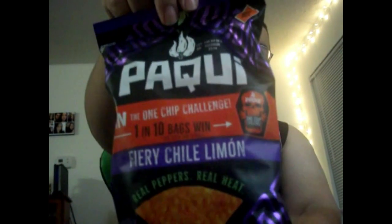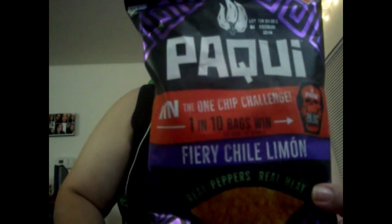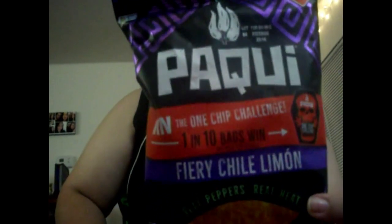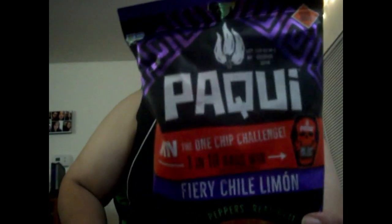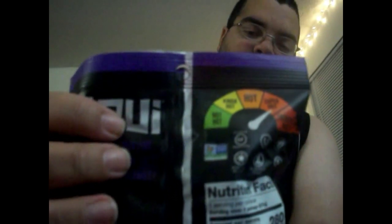What we got here is the Fiery Chili Limon, which is described as super hot — Paqui chili peppers fuel off fire. These come with a twist: can you handle the flames? It also says you can win the one chip challenge. These are not the one chip challenge Paqui's — these are just your typical everyday super hot variety of the Paqui brand chips, and you can even tell back here they're rated as super hot.